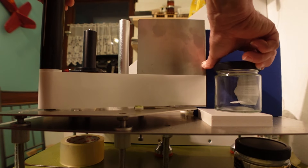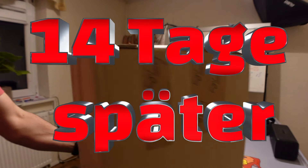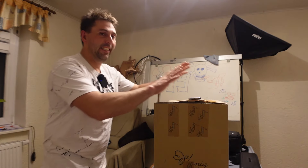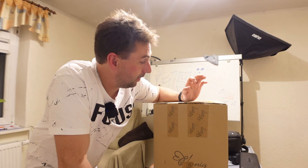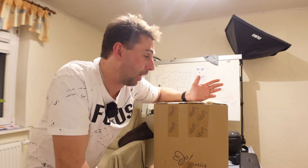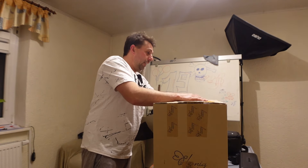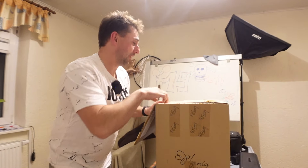Ich bin gespannt, ich bin wirklich gespannt wie das läuft. Mit meinen ersten Dingen habe ich ein paar Probeläufe gemacht, das kann ich jetzt mal einblenden. Aber jetzt mit den neuen dann hoffe ich – jetzt heißt es warten. Ich habe die Etiketten noch nicht gesehen; meine Frau musste das mit der Janett regeln. Wir schauen jetzt, wie sie aussehen.